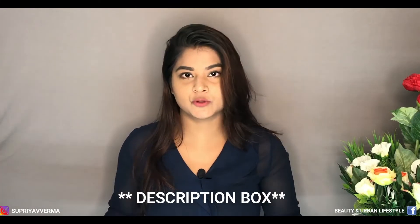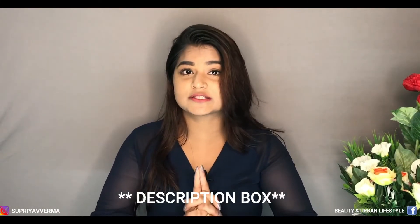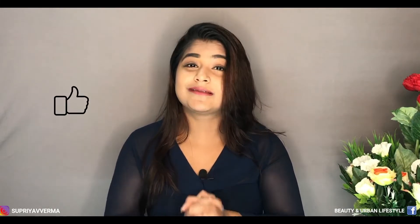So as you can see, this is the look I have created in front of you. I'll also put every product information into my description box, so do check it out. If you want to know anything related to makeup and skincare, you can email me or connect with me through Instagram. For more such videos, subscribe to my channel, like, share, and follow me on Instagram and Facebook. I'll see you later in my next video — bye-bye!